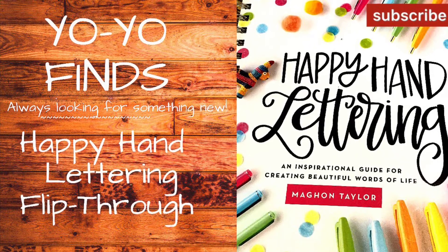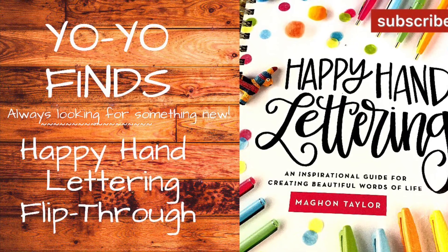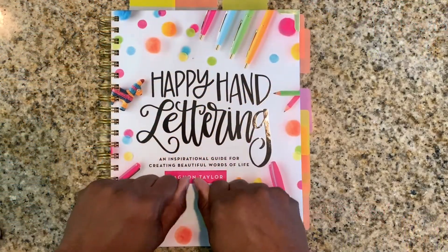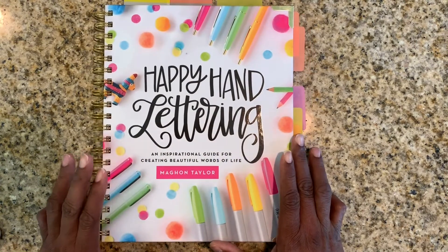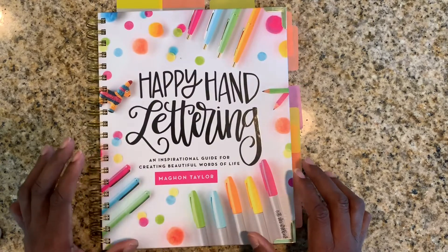I'm back again. I told you I'd be back in a day or two with a flip through of the happy hand lettering book I just got. Please leave any questions or comments below and don't forget to give me a thumbs up and subscribe! It's Yo-Yo here. I wanted to stop by and give you a quick flip through of my new happy hand lettering book that I got as happy mail this week from my sister. Let's just get into it.